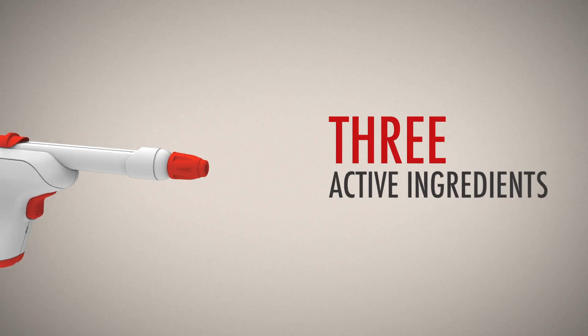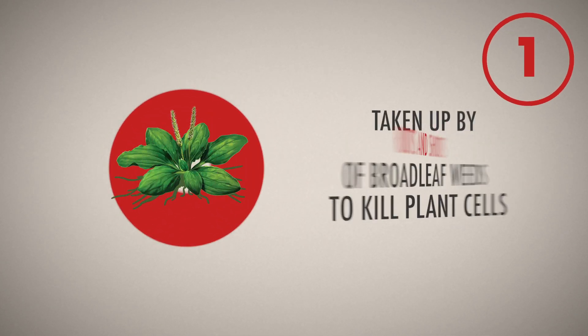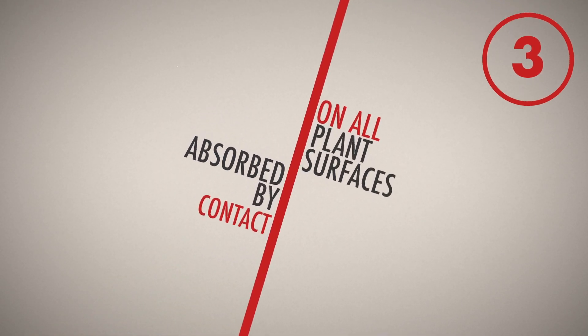This powerful formula contains three active ingredients that work together to kill the root. One is taken up by the roots and shoots of broadleaf weeds to kill plant cells. The second active ingredient is taken up primarily by the leaves of grassy weeds to inhibit continued plant growth. The third is absorbed by contact on all plant surfaces.